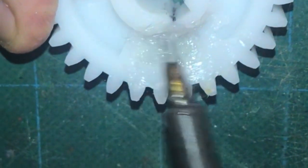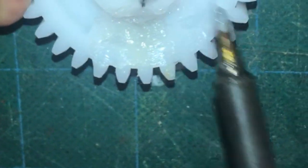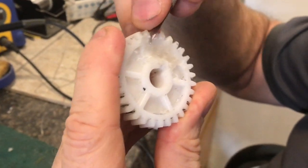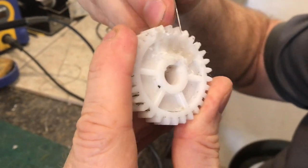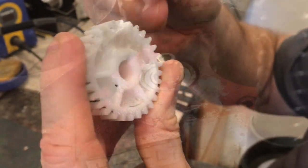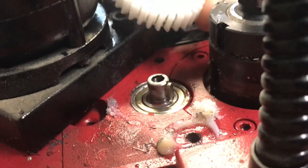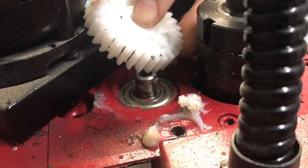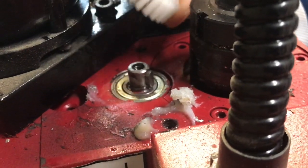Plastic welding is a lot different than just gluing something together. Now that everything's together, I'm going to take an X-Acto knife and start to clean up all the edges. There are a lot of plastics that you can't even glue, like polyethylene and polypropylene. This gear is nylon, but it still works well with plastic welding.